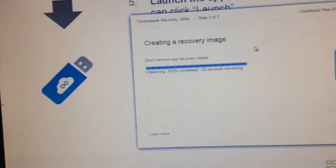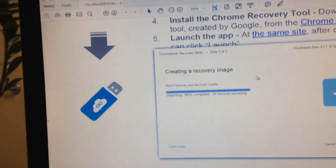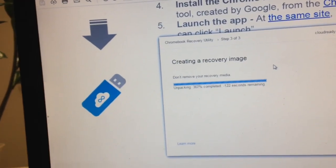This morning we're trying out CloudReady. It's software that allows you to make an old computer into a Chromebook.